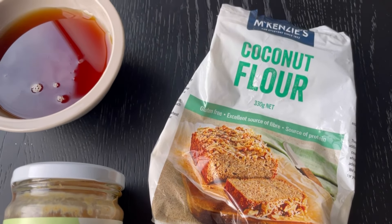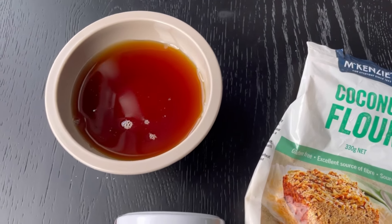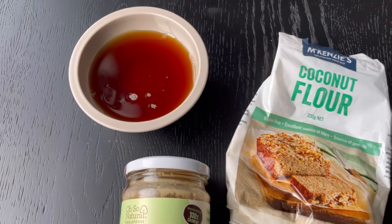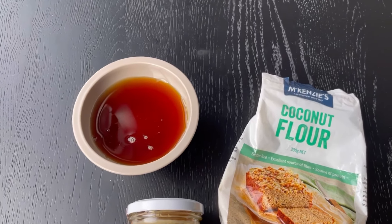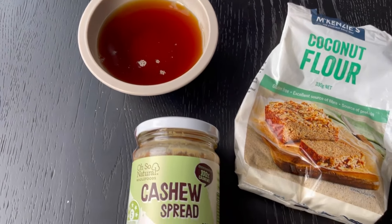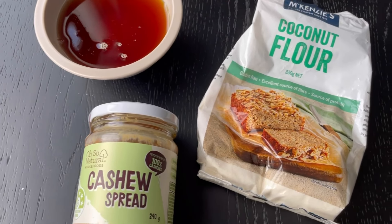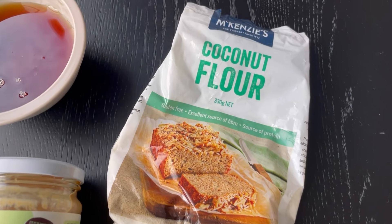If you'd like this recipe to be sugar-free and/or low carb, use sugar-free maple syrup. I will link to my homemade recipe in the description, which is much more affordable and just as delicious. Finally, the coconut flour speaks for itself — it holds the cookies together and gives them a deliciously soft texture.